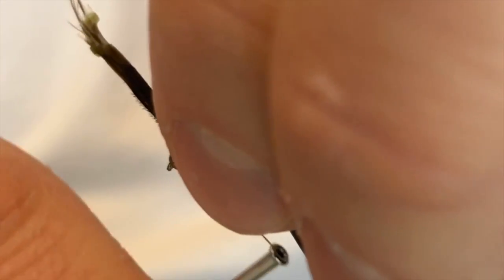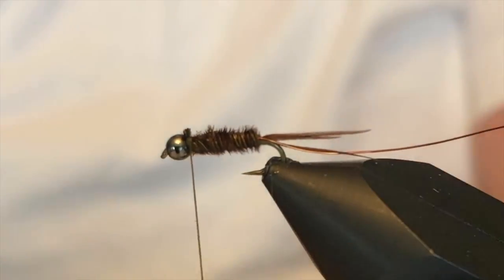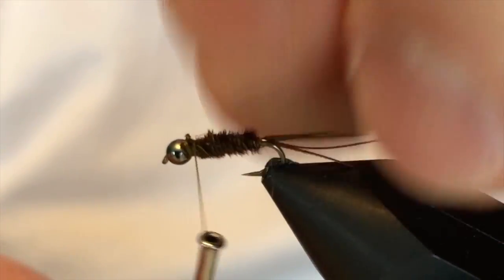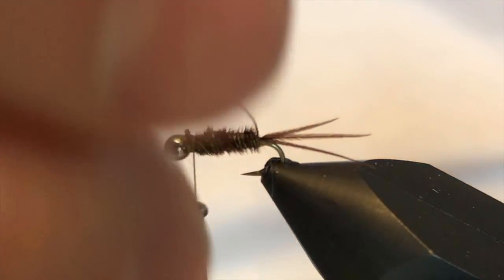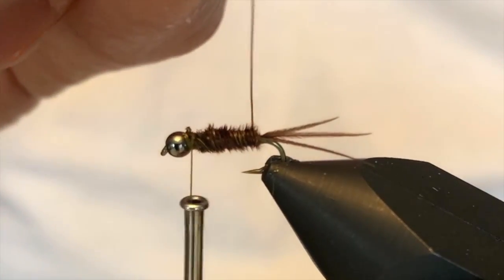I'll put a couple of firm wraps right there before I clip this off, then get in and clip off the excess pheasant fiber and cinch that down. I'm now going to take my copper wire. The pheasant tail was over the top and towards me, so this wire is going to be under the bottom and towards me.